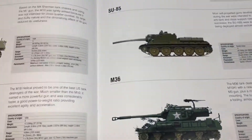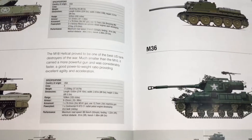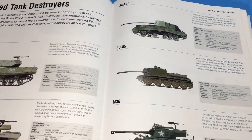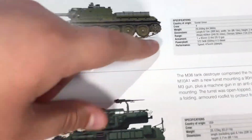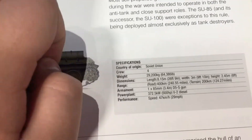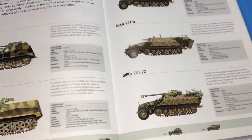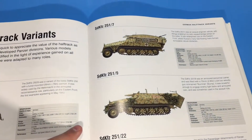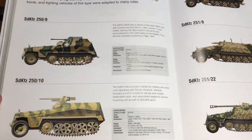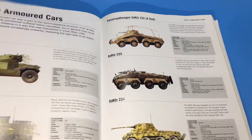And then we'll jump over to World War 2. This is World War 2, as you can see — M36, SU-85. And it shows all the details too, which is very nice. As you can see down here: Soviet Union, Crew 4, Weight — stuff like that, very useful. A bunch of German SDKFCs. Surprised there aren't like 15 pages of SDKFCs. I think that's a Puma right there. Some other armored cars.